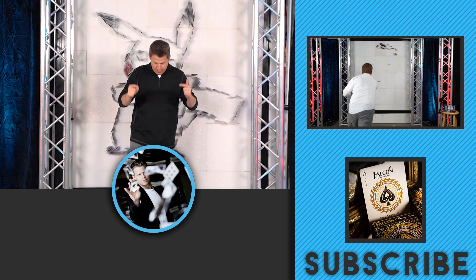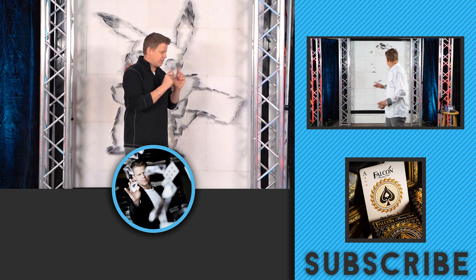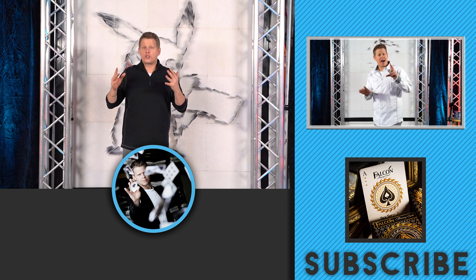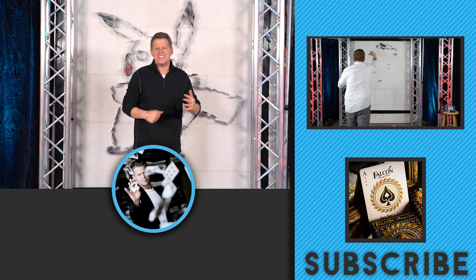If you guys haven't already subscribed, make sure you guys click the subscribe button right over here. If you want any card throwing cards, targets, or bicycle playing cards, click that link to the side. If you want to watch our series of card throwing drawings, right over here. Hope you guys had fun, I'll see you guys in the next video!